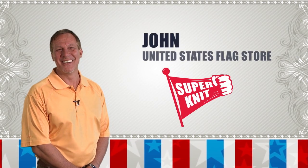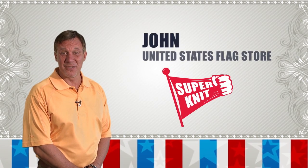Hi, it's John with the United States Flag Store, and we're here to talk about our exclusive flag brand, the Superknit.